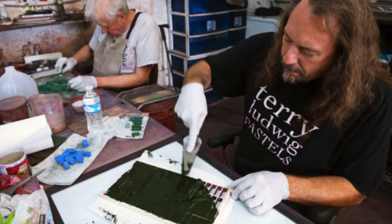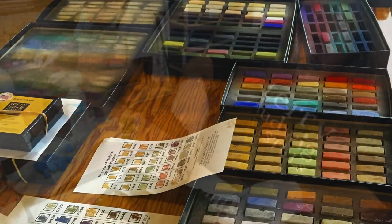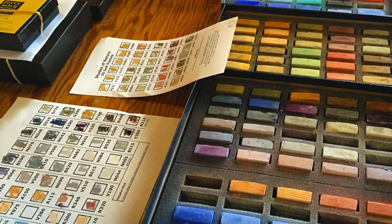Another reason I've come to love this company is the people — the company is amazing, the people are awesome to deal with, and you always get what you pay for. So let's dive into this product reveal video where I will be showing you the Richard McKinley set from Terry Ludwig pastels.